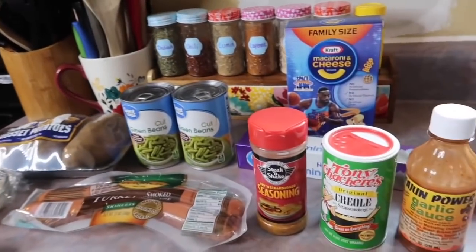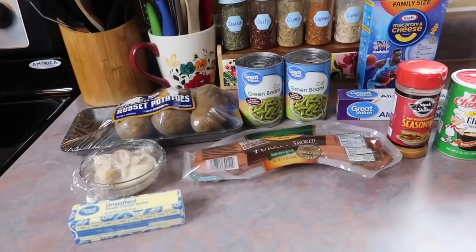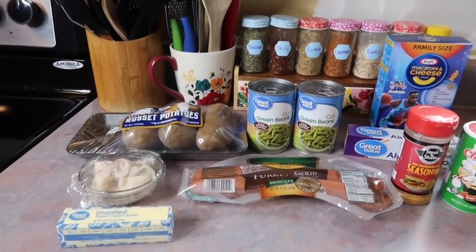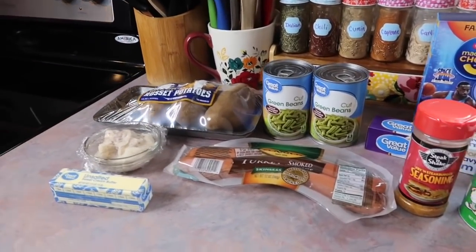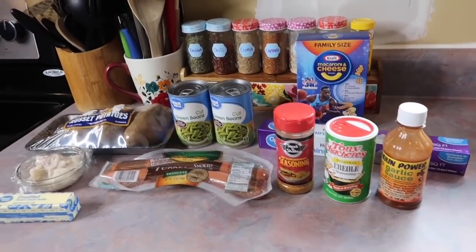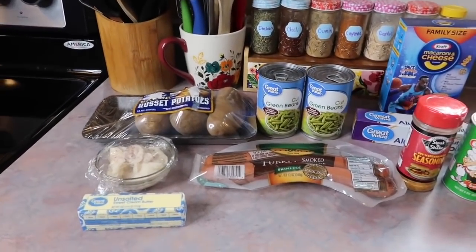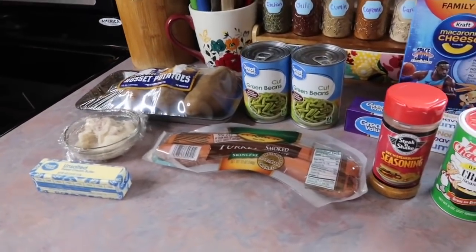Hey y'all, welcome to a new What's for Dinner. My goal for this video is to try and do as much real-time talking as possible versus my normal voiceovers. I'm not saying I'm doing away with voiceovers, but it has been taking me forever to edit videos here lately and I'm just hoping this will help me time-wise.